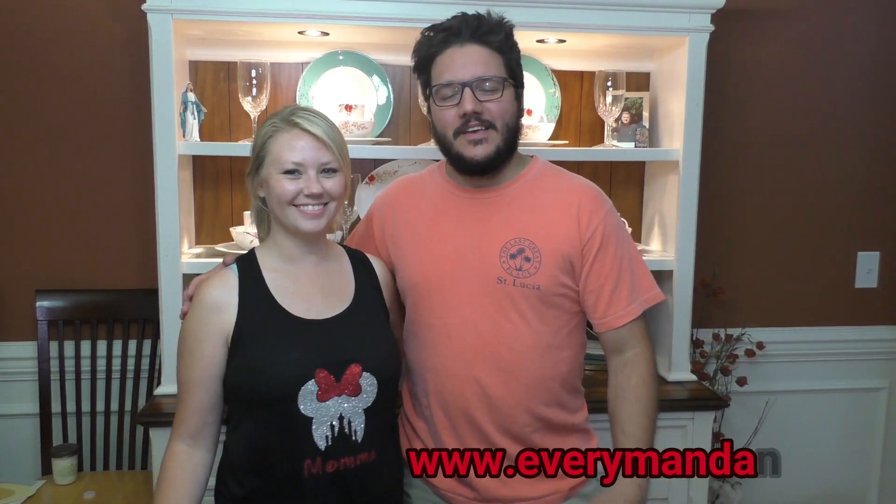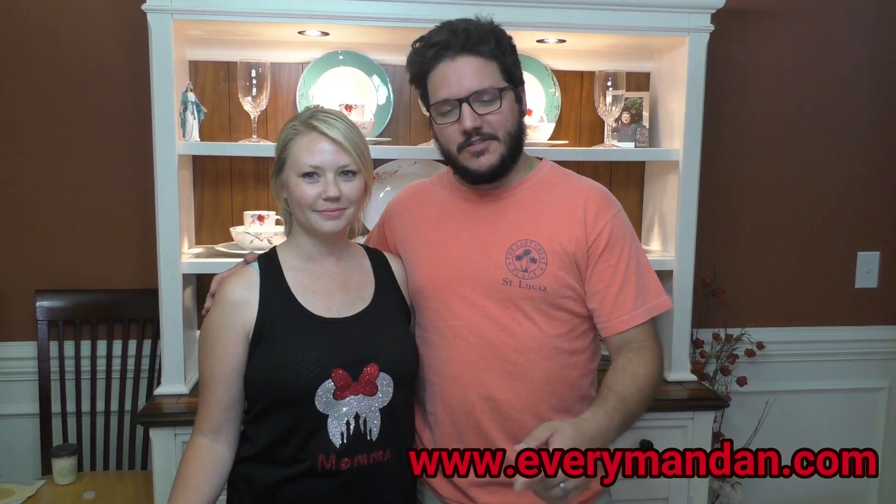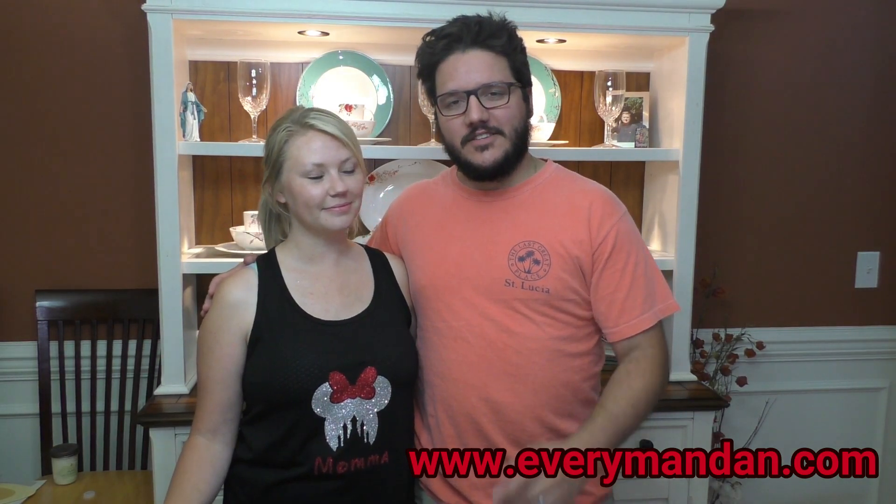She was a little reluctant to get on camera, but I managed to convince her. Thanks again for coming by and be sure to comment below and share this post on Facebook. And I'll see you next time.